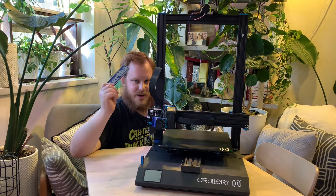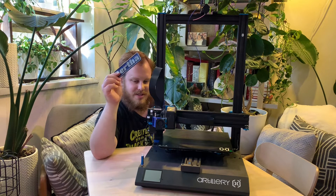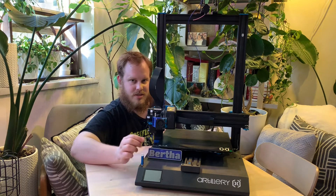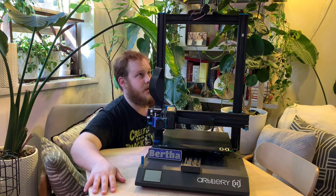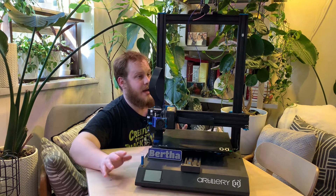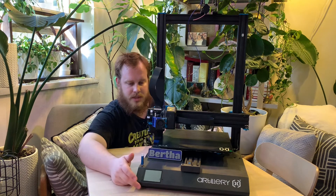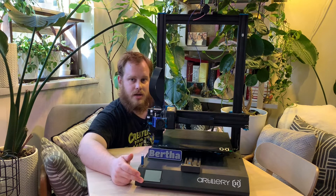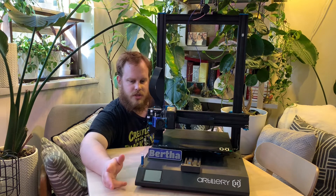Just so you're wondering — because this is a big printer, I named it Bertha. I like to name all my machines; my computer has a name, everything. Other than that, the out-of-the-box experience has been great. I did end up having to update the firmware. I found a version on Thingiverse that was being shared around, and I'll share that in the links in the description. I essentially just updated the LCD and updated the firmware.